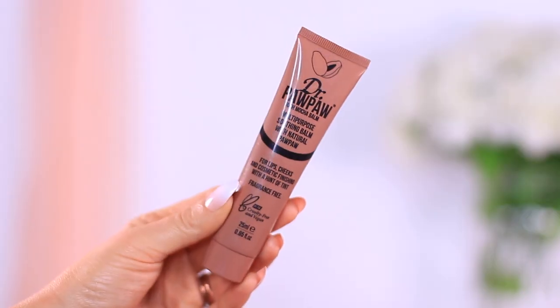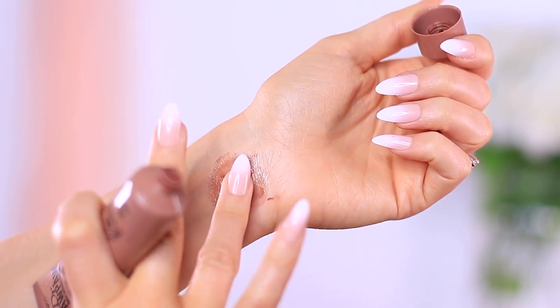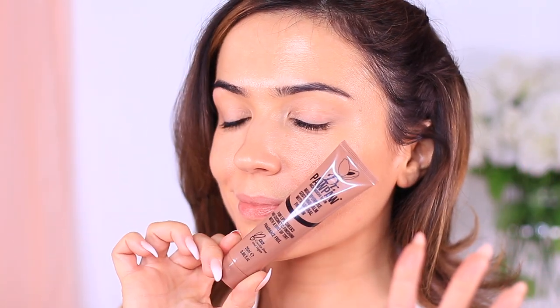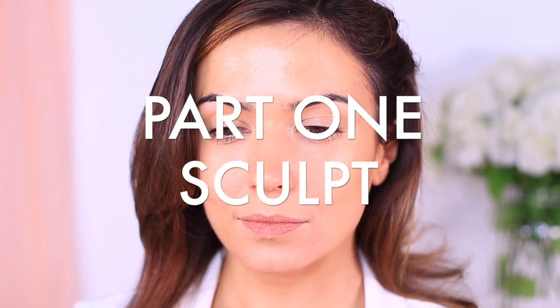If you want to keep the latte look really simple, you could try using a bronze tinted balm that works for the face, the eyes, and the cheeks — just the everything. That's something fun to think about, but let's create more of a classic glam style.